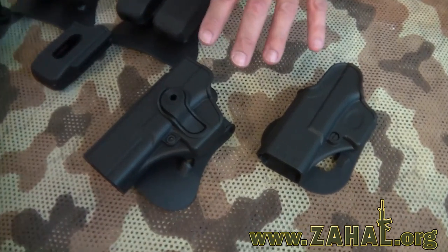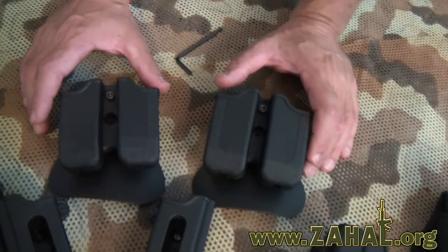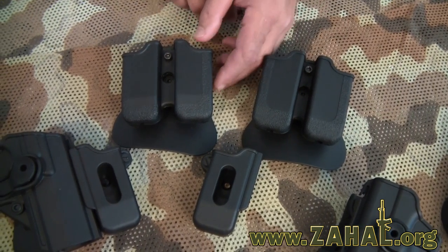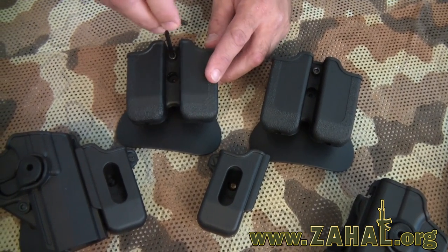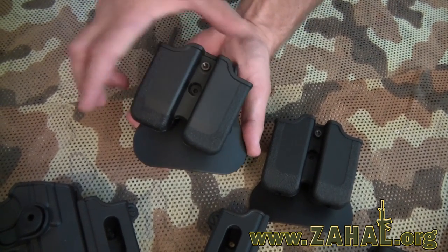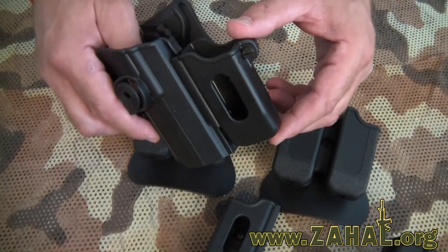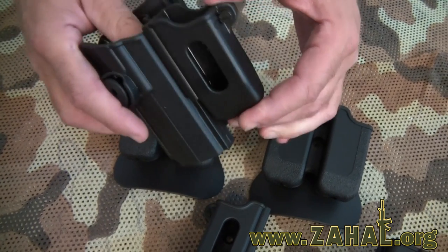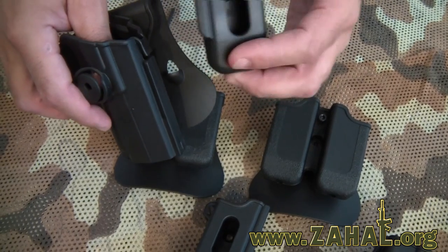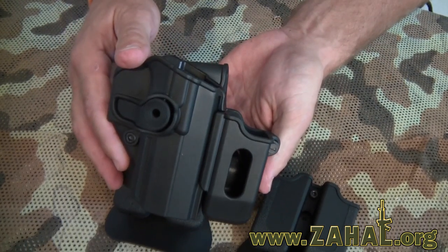We've also got a line of left-handed holsters available for certain pistol models and as mentioned there are various options for carrying magazines made by IMI Defense. They're all adjustable so that you can adjust the tension right here and you can adjust the cant just like on the pistol holsters. Another great magazine pouch made by IMI Defense is this single model, which allows you to mount a single magazine either on one of the belt attachments or right on the front of certain pistol holsters.